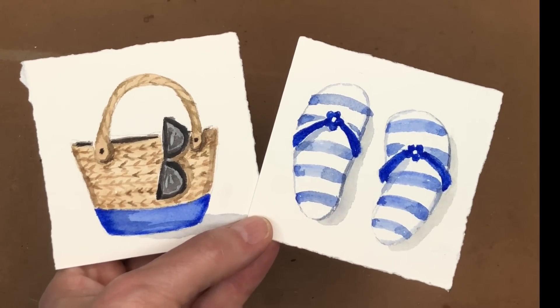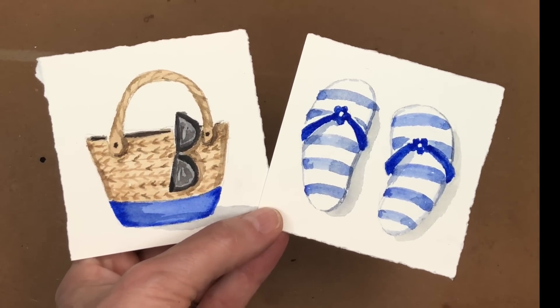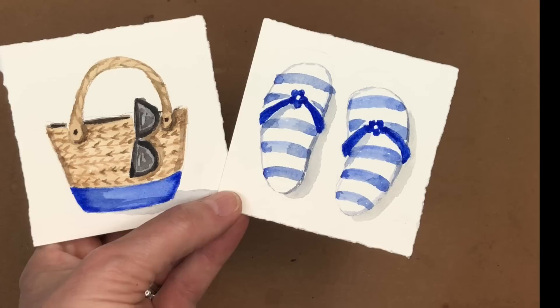Hey everyone, welcome to my channel. My name is Ellen. Today is Monday and on Mondays we do little mini Monday paintings.